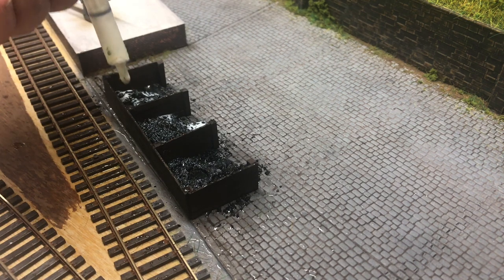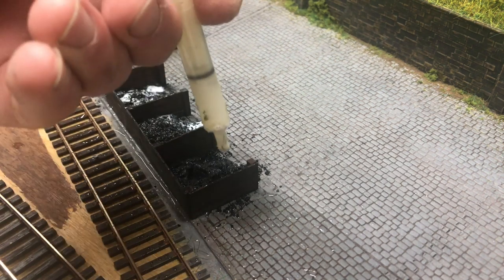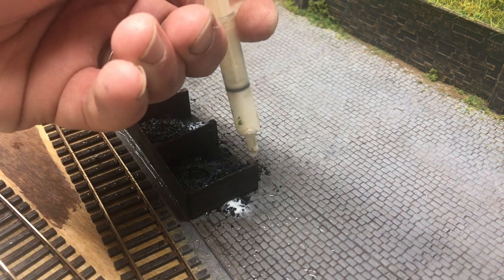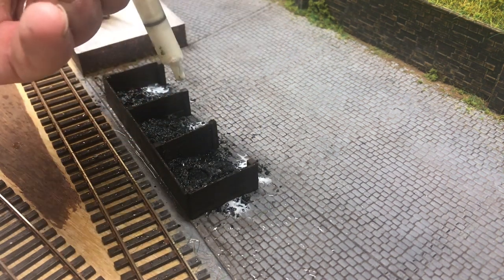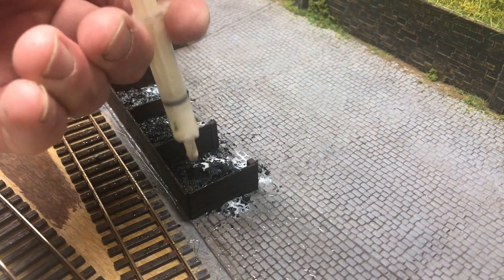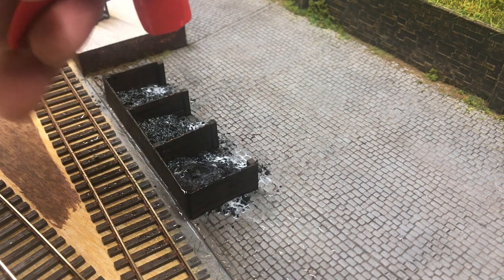I find certainly with coal that, with it being such a dusty material, the glue tends to sit on top of it. It may just be necessary to apply additional water or alcohol afterwards just to help it soak down through. Also don't forget to apply the glue to those areas around the outside of the staves, just to help bind all that down as well.